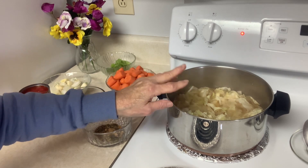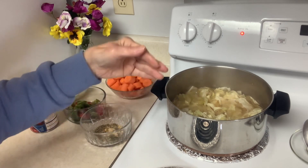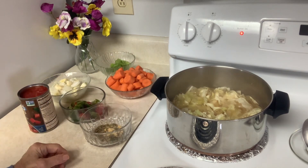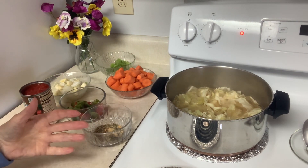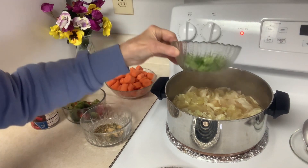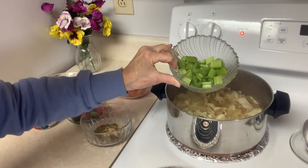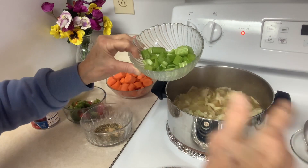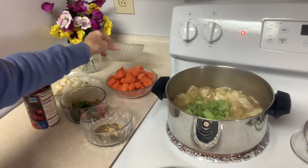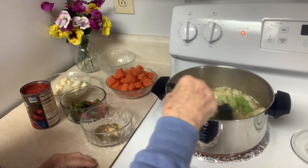I had three beef bouillon cubes down in the pot and I've got probably four cups of water. I'm going to add the ingredients, starting off with the celery. These came in a package and they were like sticks — not a huge celery stalk. I'm not a celery fan, but I know it's healthy to put in this soup.